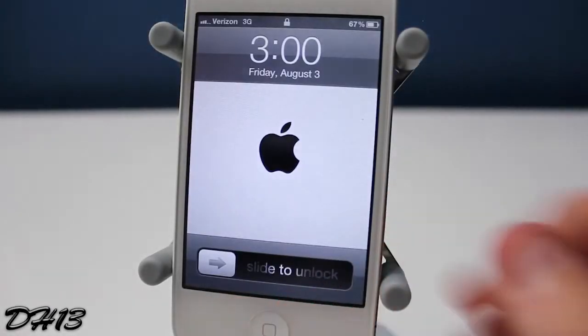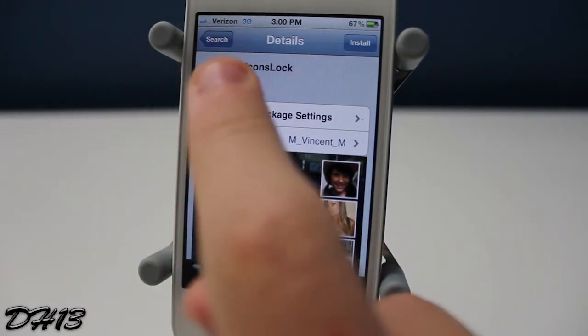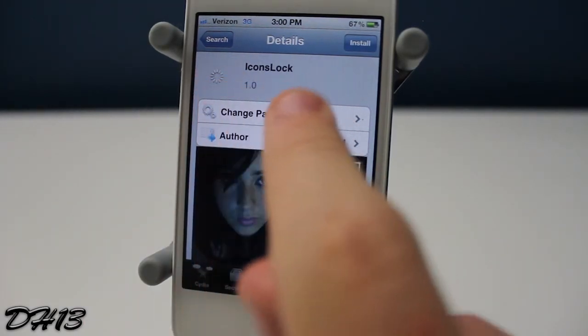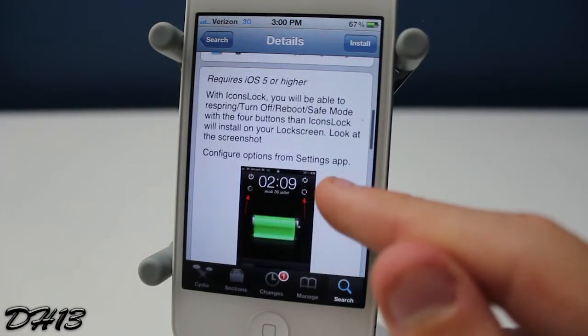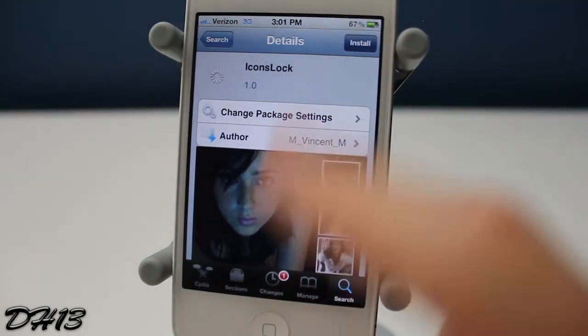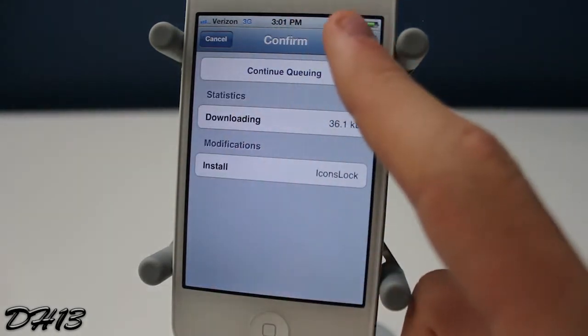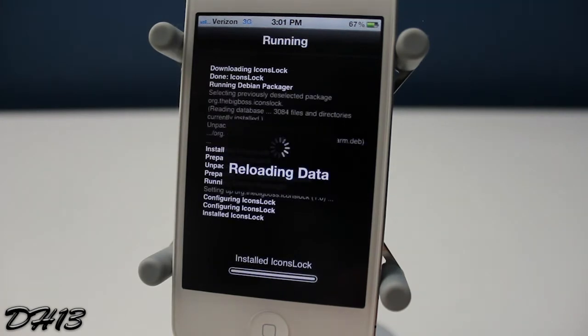What's going on everyone, this is Dark 13, and today I'm going to be showing you all a new tweak called Icons Lock — one word, Icons Lock. Currently it is free for your iPhone, iPod touch, or iPad. All you need is iOS 5 or above. In my opinion, this is a very useful tweak.